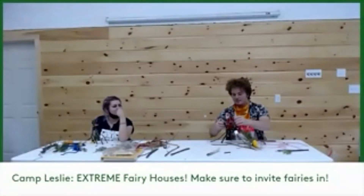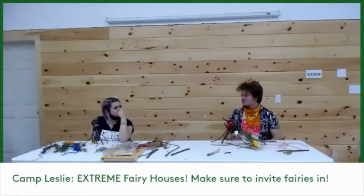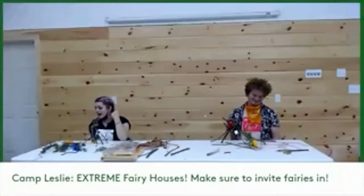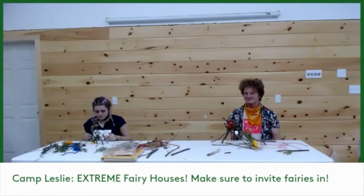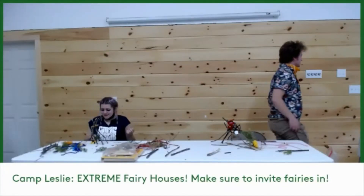If you could ask a fairy for one wish, what would you ask for? Oh my gosh, I was not prepared for this question. I would probably ask... oh — just in time. Let's see who it is — more clients!